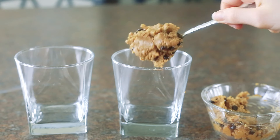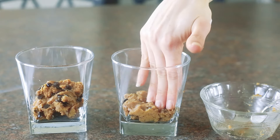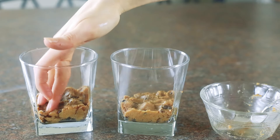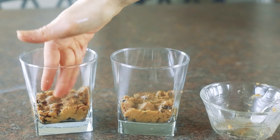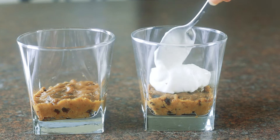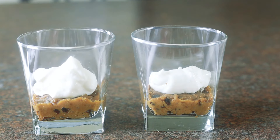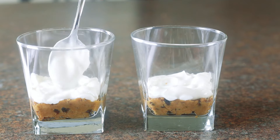Divide the cookie dough between two glasses, making sure to divide it evenly. Use your hands or a small spoon to flatten the cookie dough into the bottom of the glasses until it's nice and even. Now place a quarter of a cup of non-fat vanilla Greek yogurt on top of each cookie dough layer — you'll end up using a half a cup total. Then gently flatten until nice and even.